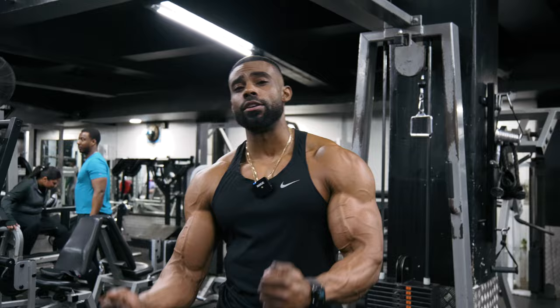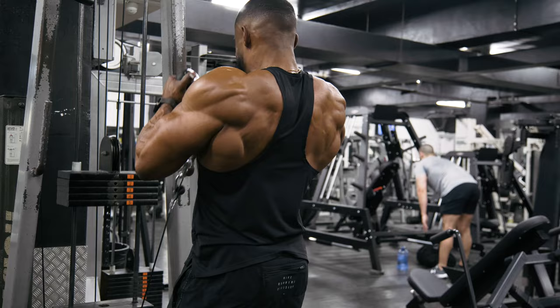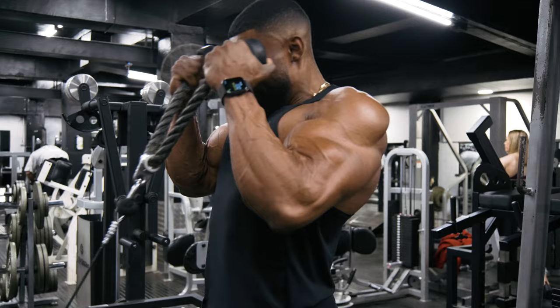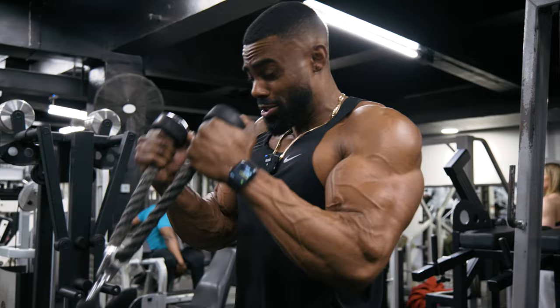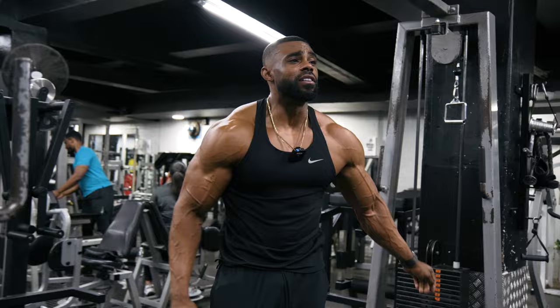The second hammer grip exercise is a rope cable curl — a staple for me, I add this one in all the time. I like to keep the reps quite high, usually pushing for 20 reps. I don't keep myself too strict on form here because it's a cable and you're not really going to hurt yourself. Arms pinned into your sides, grip hard, and try your best to keep the reps unbroken — squeezing at the top of every rep as hard as you can.